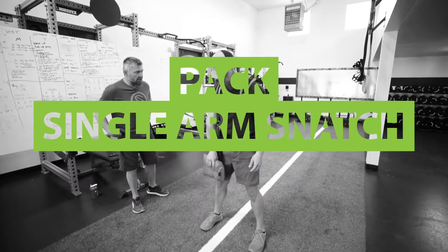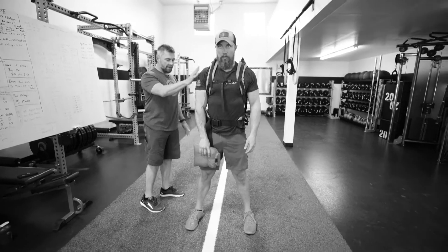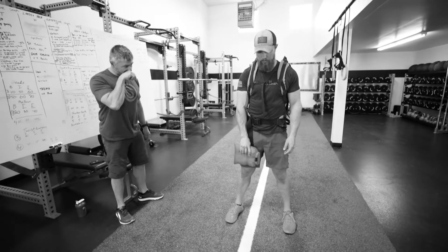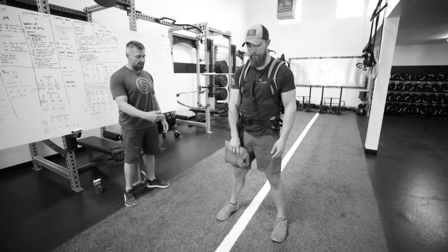We're going to perform a single arm snatch with our pack on here. A lot of times when we're doing this with a dumbbell, we will alternate from right to left with our grip. But being that it's a pack, we're just going to perform all the reps in one hand, then switch to the next.